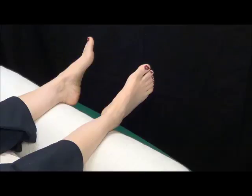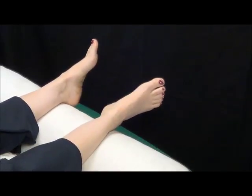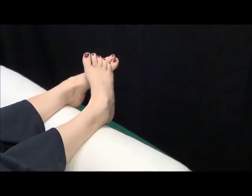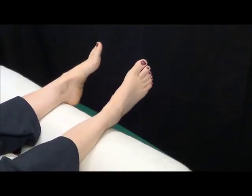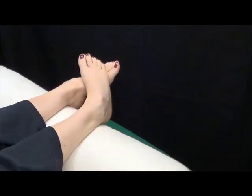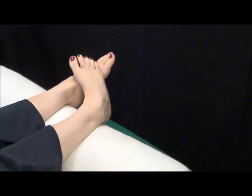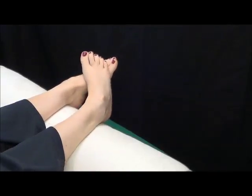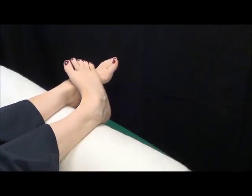Just relax and notice: do your feet hang differently now? And again, bring the foot up and over — notice how it's easier for the left foot to sort of go around. You're exploring the top of the foot as well as the side. Just nice, gentle movements, and just relax.